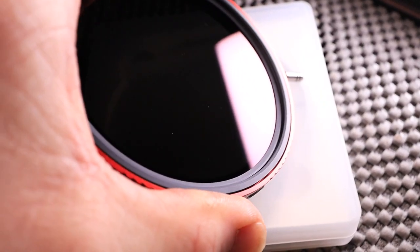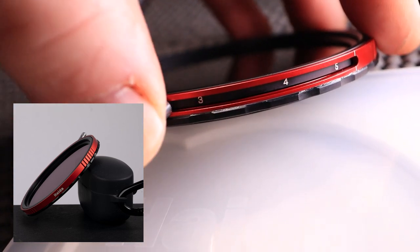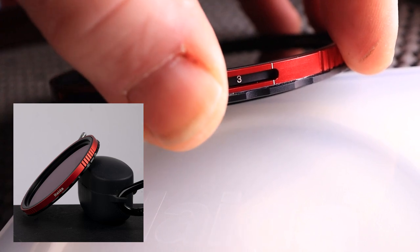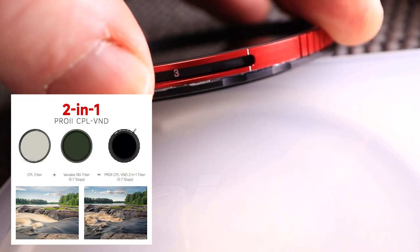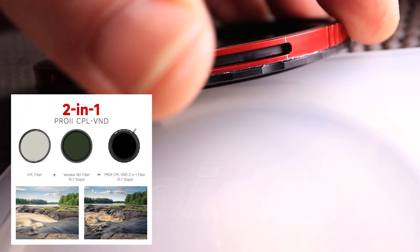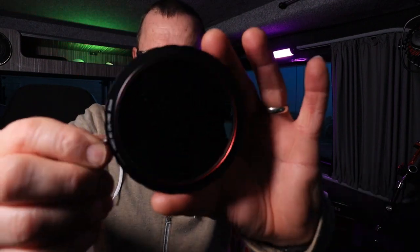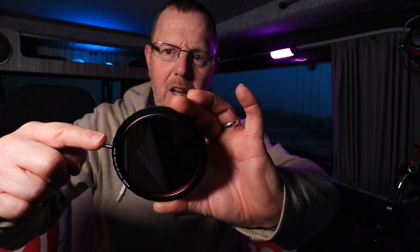I'll be clipping over to show you it in the field in a minute, but I just wanted to show you it up close first. You've got this nice little rotation handle on the side which gives you your variable ND. On the side you'll see a gauge with numbers — three, four, five, six, and seven — with a little white line. As you turn it, you get your variation of ND, and you can see as I turn it, it gets darker and darker.